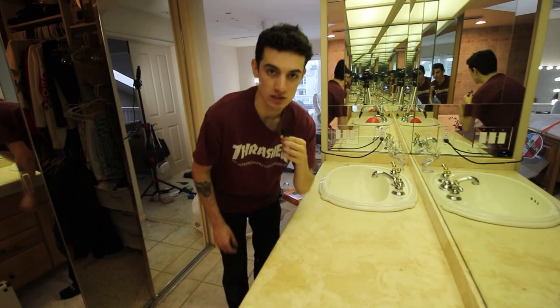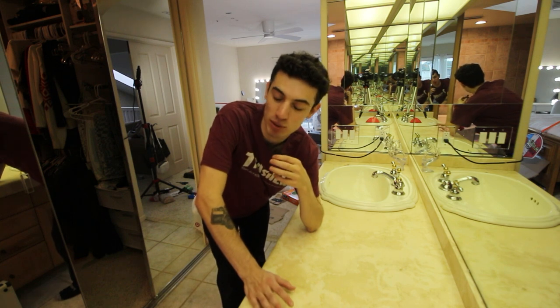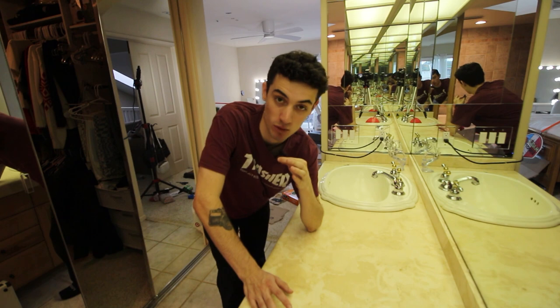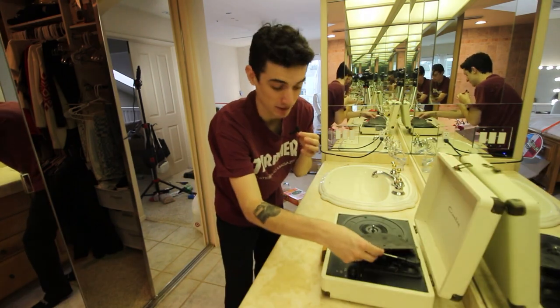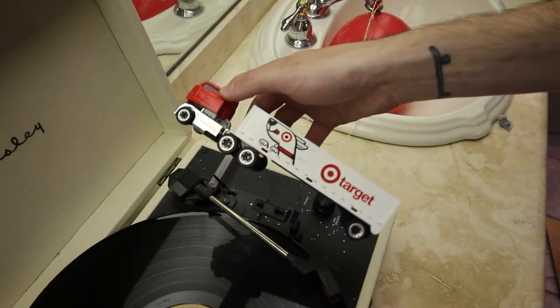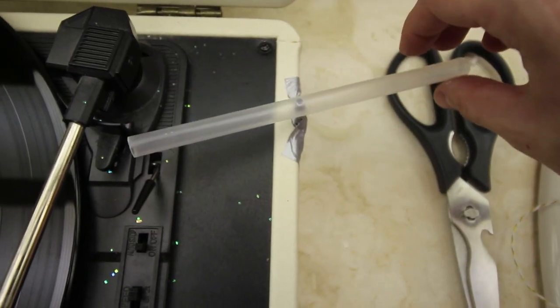With the balloon-popping death-trap machine working, it's time to tackle the last reason I'd want to stay in bed: it's too quiet. To fix that we're using a record player. To make the record player start automatically, I set up this track with a Target truck on top that will hit a little swivel thing to flip the switch. How do we make the truck go? Easy — we set up some string.